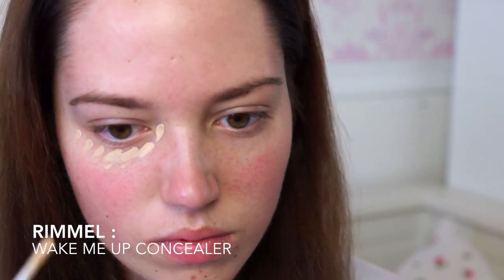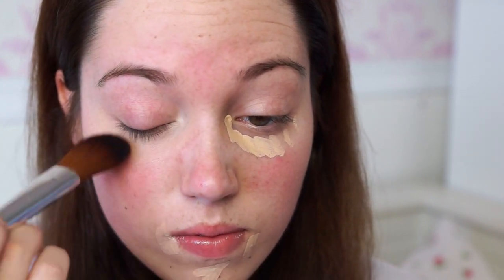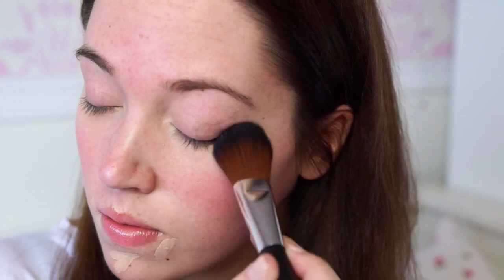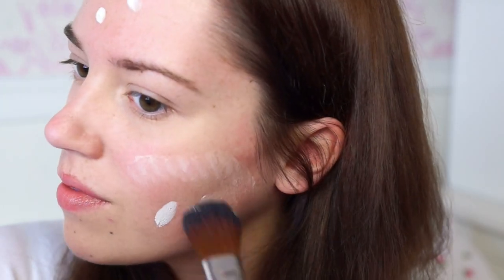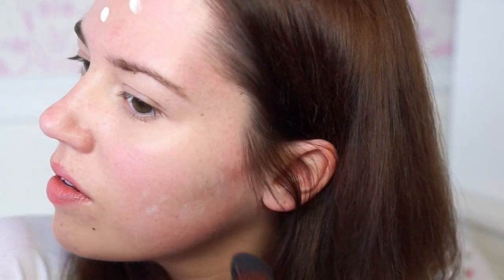The first thing I'm doing is taking the Rimmel Wake Me Up Concealer and concealing my eyebags and all of my blemishes. Onto the Body Shop All-in-One BB Cream, which I am in love with at the minute. It goes on white and then when you blend it in, it turns into your skin colour — it's really cool. I'm just popping that on with a brush. This is the perfect thing to wear for an Aurora no makeup makeup look as it's not too much coverage at all.